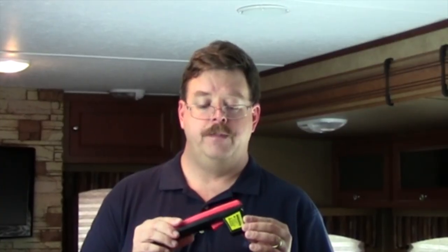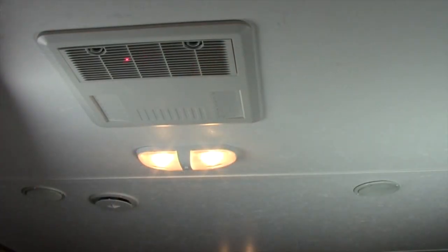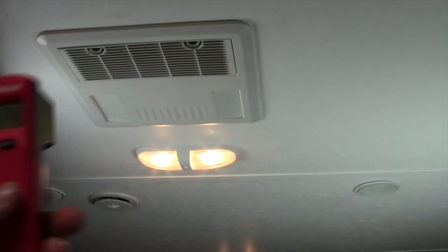These are available at places like Harbor Freight or a lot of auto parts stores. The neat thing about this is it runs on a couple of batteries, and when you pull the trigger, it puts out a laser beam that you use for aiming and it will read the temperature.